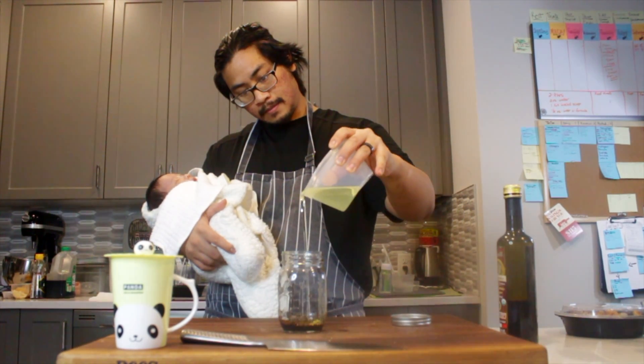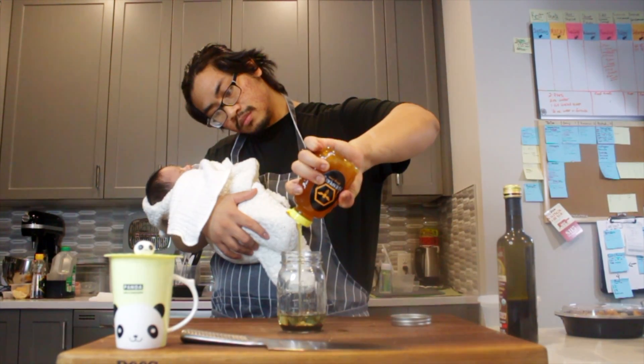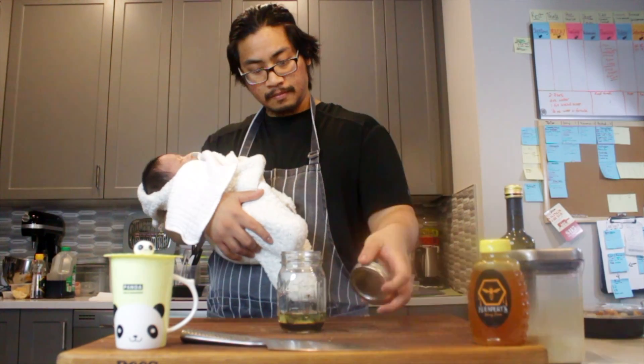We're going to do one part balsamic, three parts olive oil, and then add some honey — about four tablespoons. This is the honey I got from my buddy John Cookspert. Delicious. Add a tablespoon of salt.